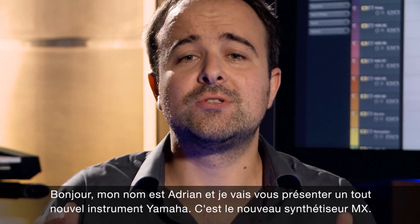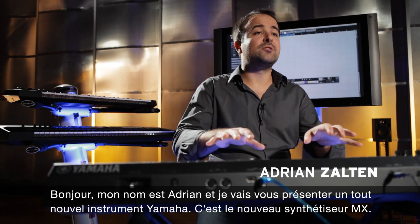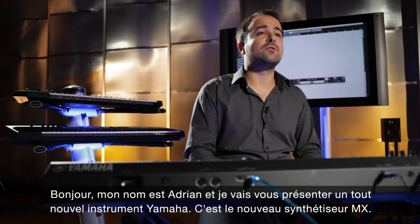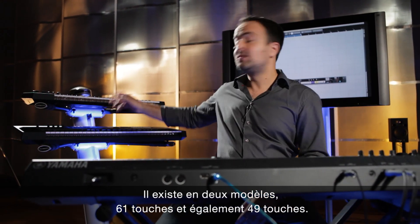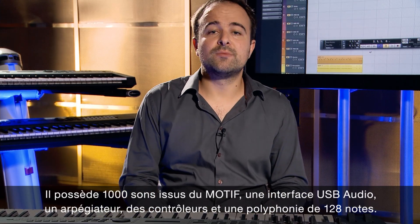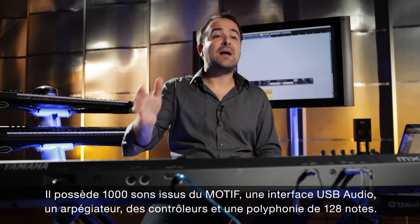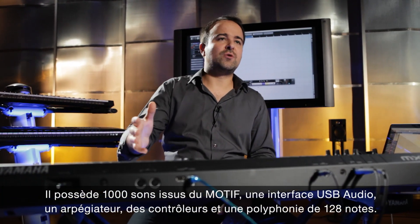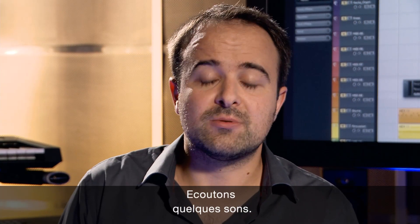Hello, my name is Adrian and today I can show you a brand new product from Yamaha. This is a brand new entry level synthesizer called MX. We have a 61 key version and of course also the 49. It features 1000 sounds from the Motif, a USB audio interface, an arpeggiator, performance control, and 128 note polyphony. Let's start and listen to a couple of sounds.